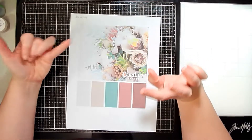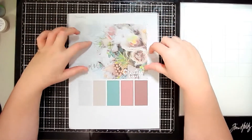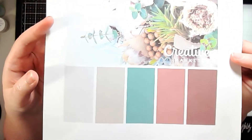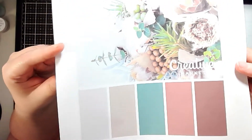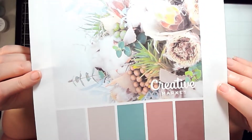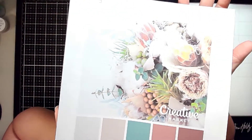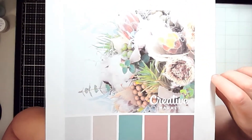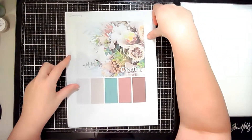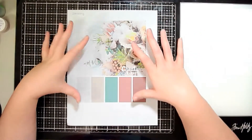I thought I would start each video by showing you the color scheme. This is the one for January. I went to Pinterest and looked up winter color schemes and liked this one — very wintry, color-inspired — and this is the one I'm going to use to create a couple of layouts this month.